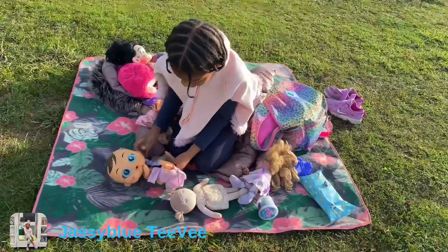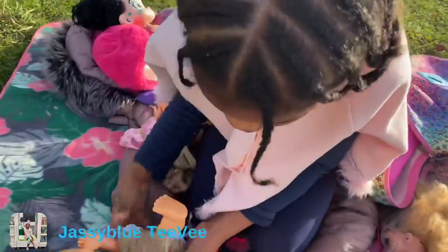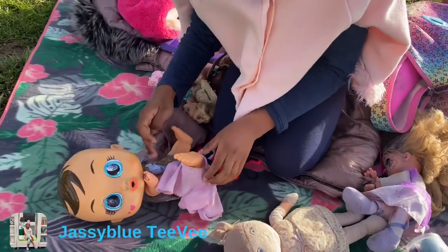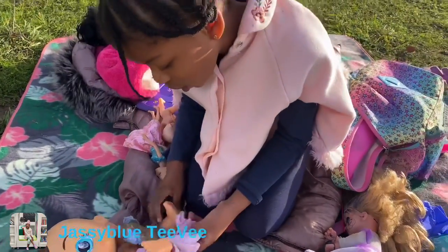Maybe I will do a doll challenge — a doll challenge or a doll video. Let's stay tuned because I know I really like doll challenges too, so I think you will too.